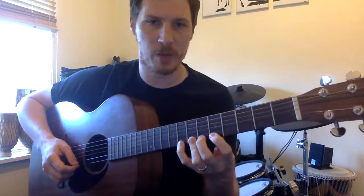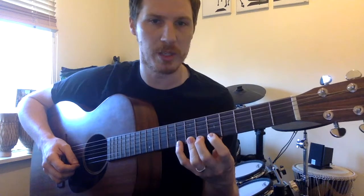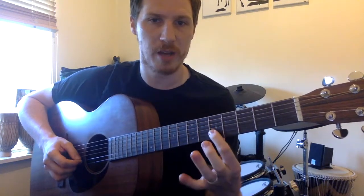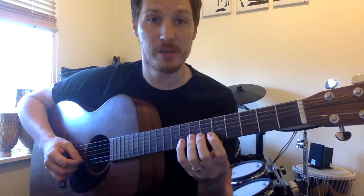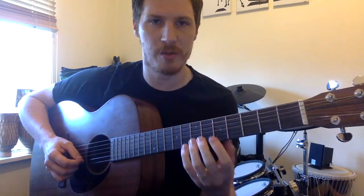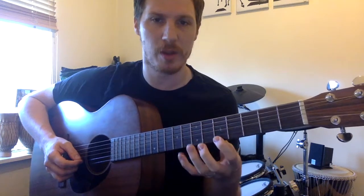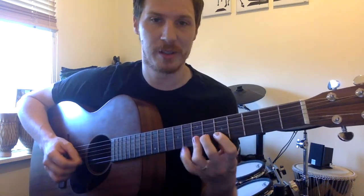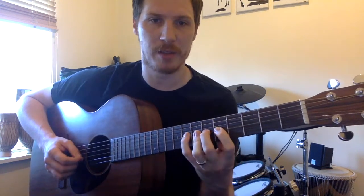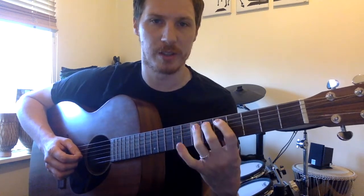Now when you've done that, we move to the next string. What you could do is lift all your fingers off and just start again — five, six, seven, eight — and move through each string that way. That's fine, especially if you're new to playing guitar or find the other version harder. Lift all your fingers off, go to the next string, five, six, seven, eight, and so on through the strings.